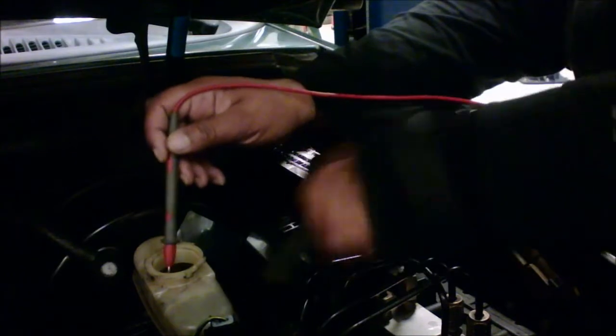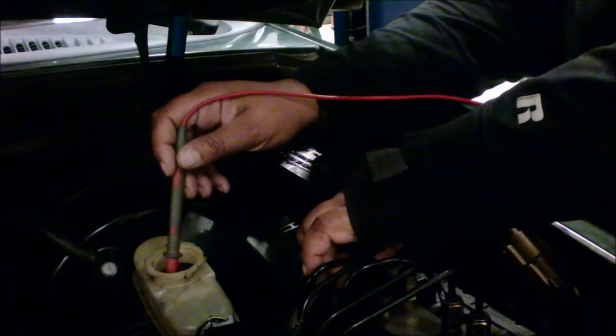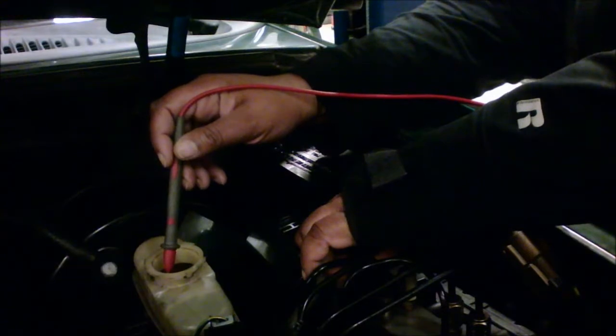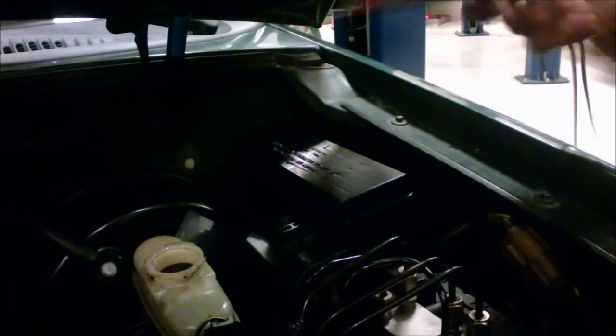Then we're going to touch the outside housing and watch our reading. We're getting a reading of somewhere around 155 in this brake fluid.